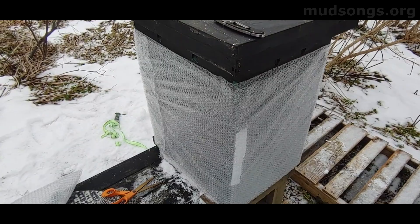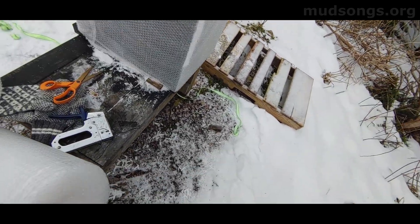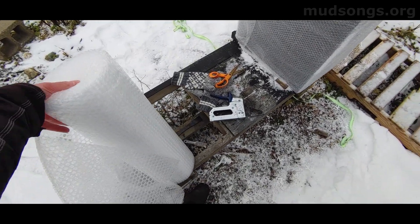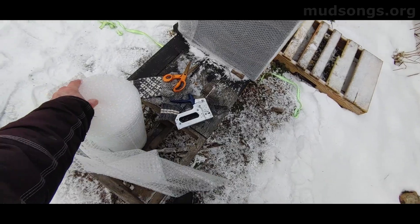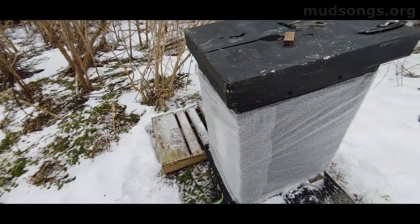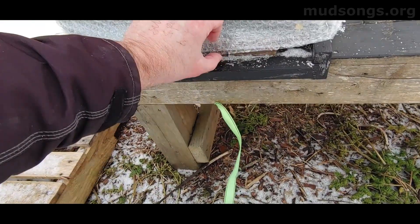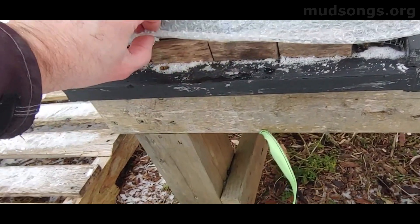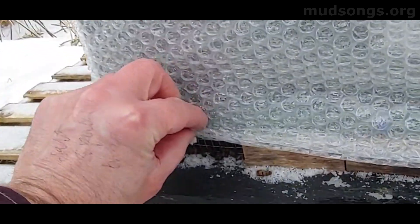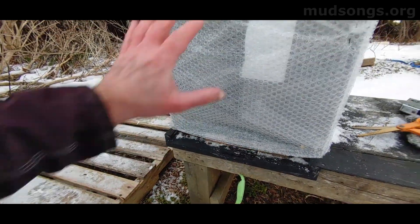We'll see — could be a good idea, could be a bad idea. I got this wrap, I think it was 50 feet, 2 feet wide, for $24 Canadian. I've got an entrance right here — I've got to cut a hole in it. I'll just make sure the bottom entrance is clear. It is actually pretty clear, so the bees should be able to get out of there. I might staple that bit down, just keep it open right there.